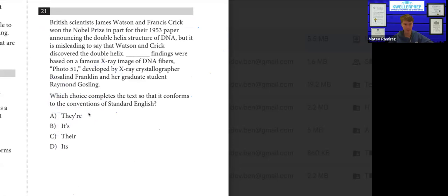Number twenty-one: blank findings were based on a famous X-ray image. Who is the blank referring to? It's referring to Watson and Crick — two British researchers, a group of people. So it's going to be "their findings." Answer A is "they are" — that's not going to work. "They are findings" doesn't make sense. B uses "its" — those are people, and it's also singular. D uses "it's" — those are people, same problem. So C works: their findings were based on a famous X-ray image.